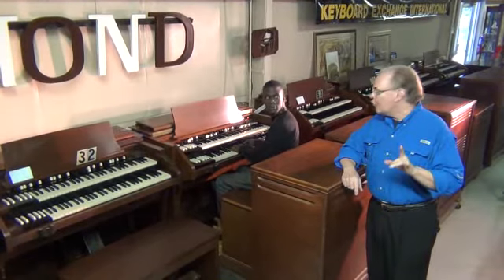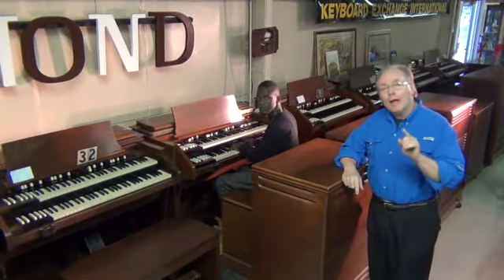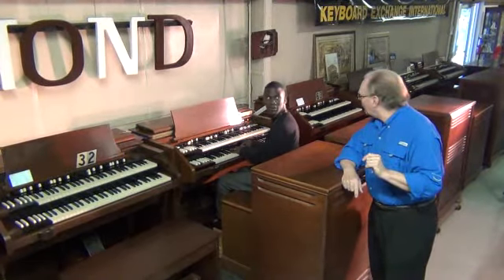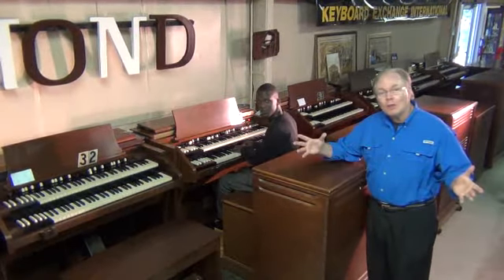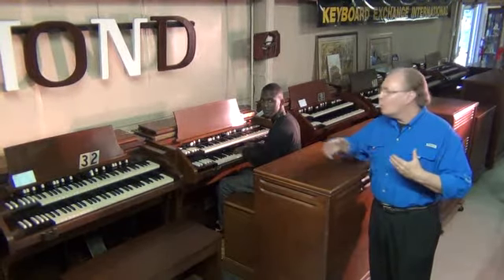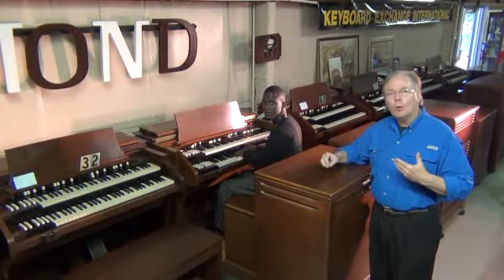One last thing I'd like to say about this instrument — if it had foam in it, it's going to be a brighter sound on the high end. It's got exceptional bass. And rather than me talk about this any longer, we're going to let the organ do the talking for us.